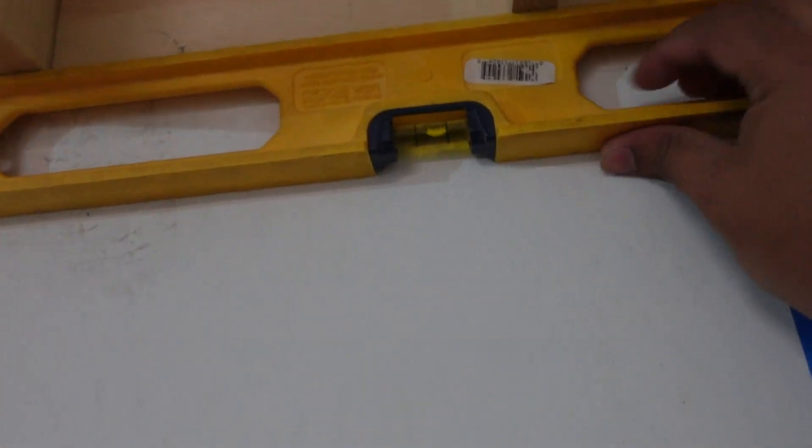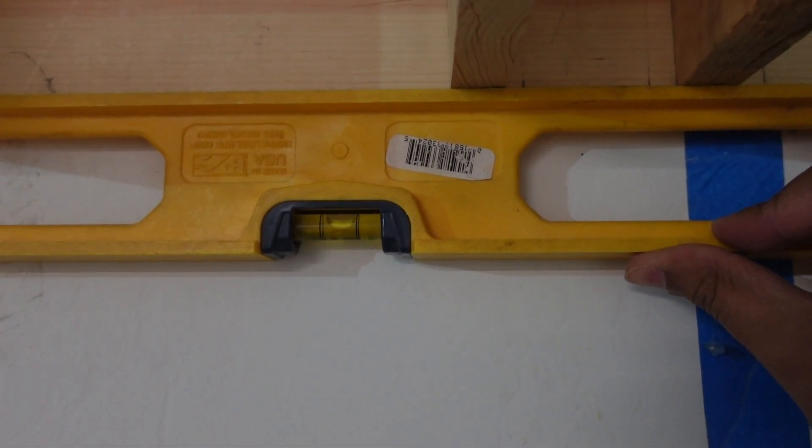With the stud locations already marked, secure the back rack to the wall. It's important that you at least hit two studs. Double checking that everything is going level.